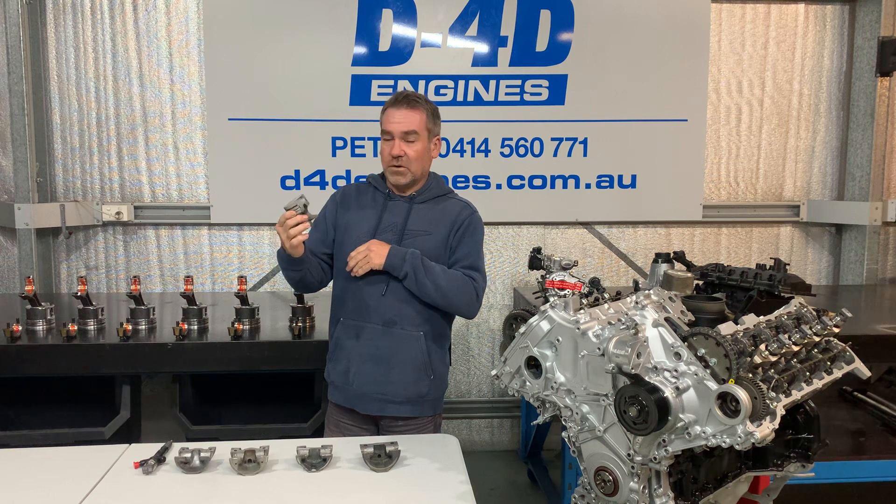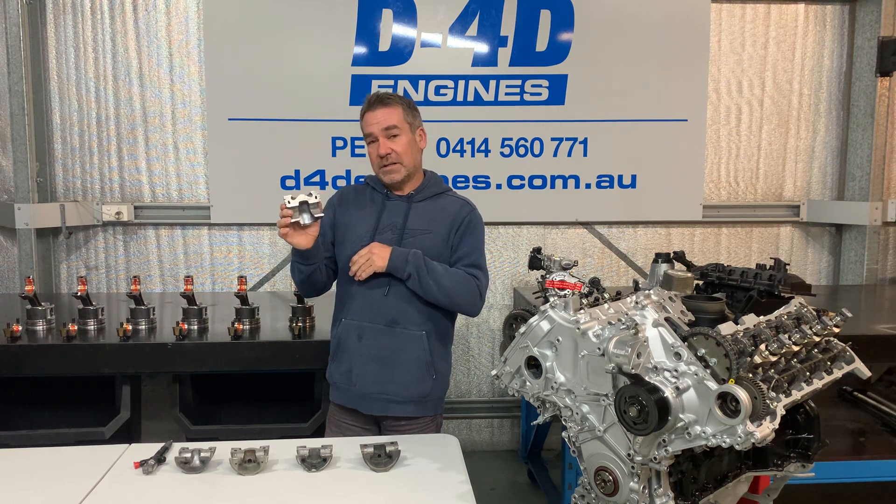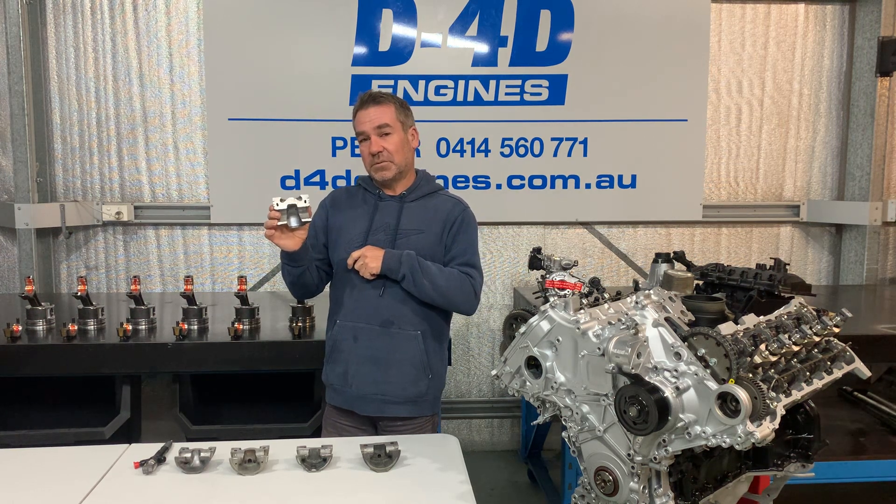If there's any way I can help, if you've got any questions, I hope that does explain a little bit — please give me a call. Thank you.